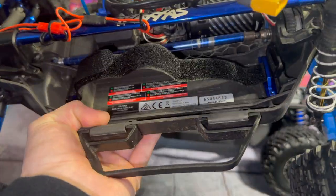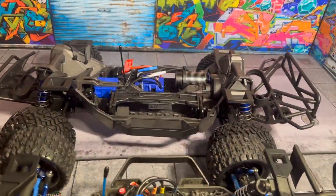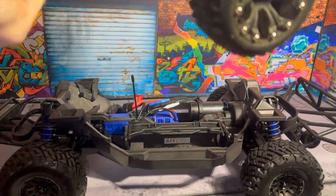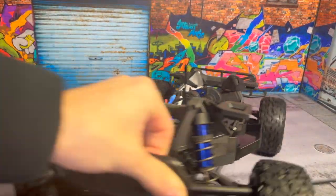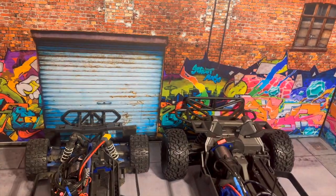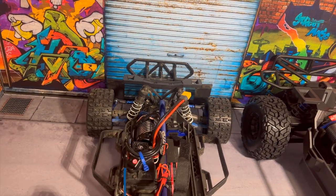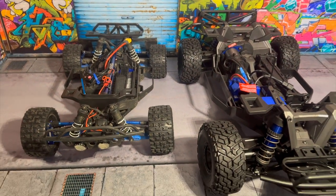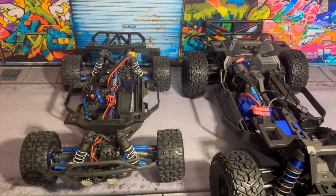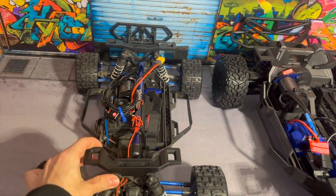We did do a clipless body on the Slash 4x4 as well, so it's set up kind of like the Max Slash. Let's see if we can fit both RCs in frame — we're touching the back of the garage on both ends, so they're about the same length. But as you guys can see, the Max Slash is much bigger, much more massive — it's 1/8th scale versus 1/10th scale.